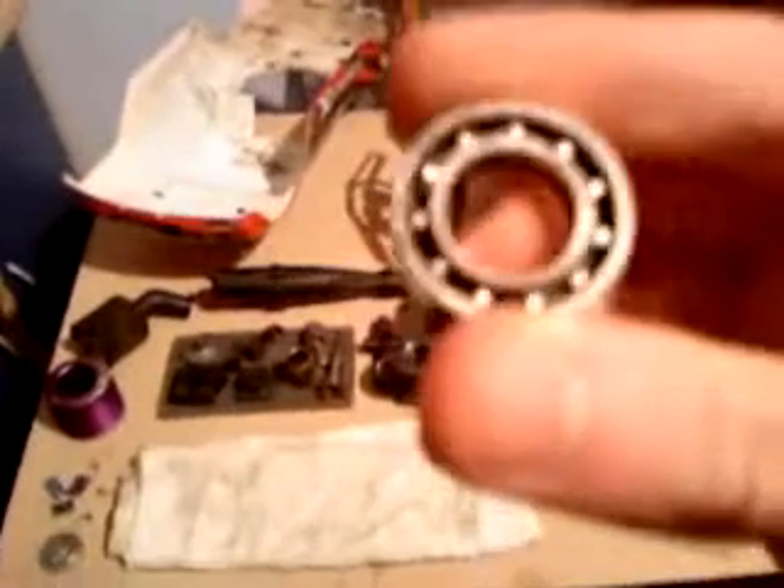We also thought this might be damaged but it turns out it wasn't. This is the crank bearing, which goes sort of round there in the engine, to let the crankshaft run smoothly.